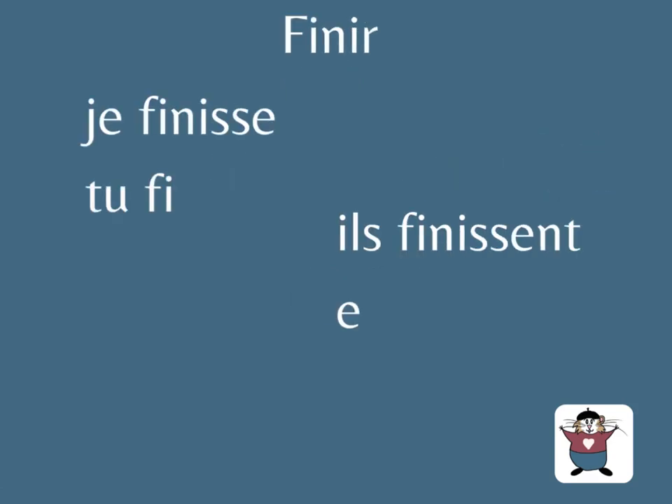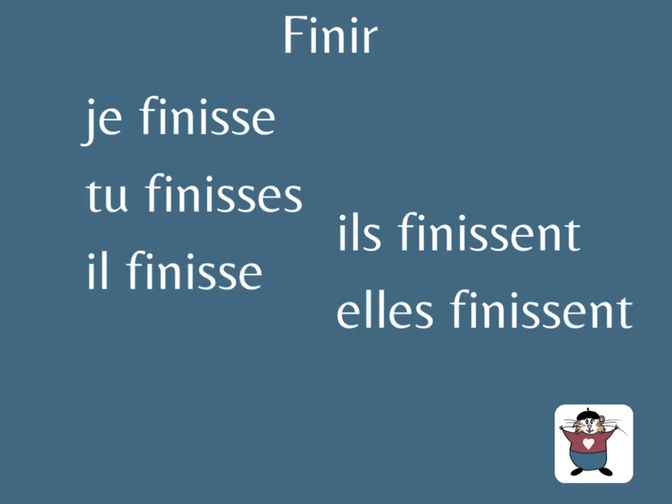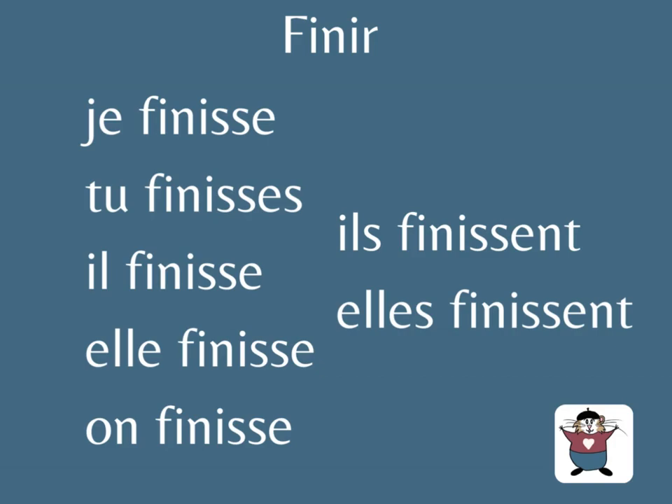Finir at the subjonctif: je finisse, tu finisses, il finisse, elle finisse, on finisse, ils finissent, elles finissent.